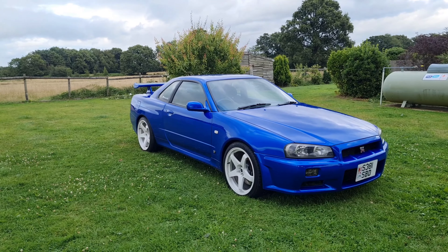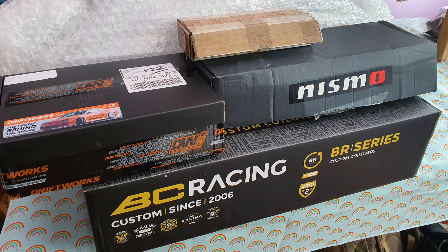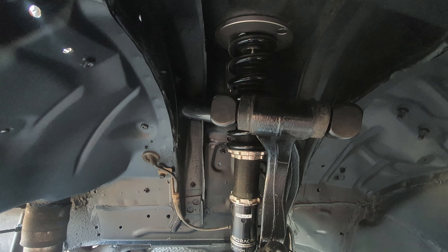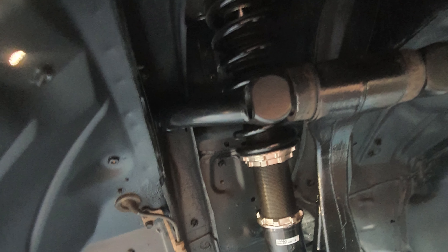For the suspension, on the front end I've got Nismo lower arms, Driftworks camber arms, and BC Racing coilovers. On the back I've got standard lower arms with Driftworks camber arms and control arms, and BC coilovers again.